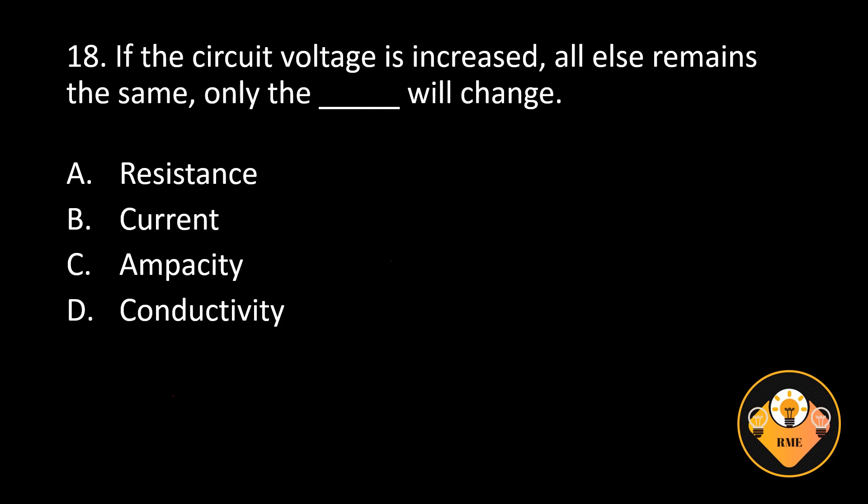Number 18. If the circuit voltage is increased and all else remains the same, only the blank will change. A. Resistance, B. Current, C. Ampacity, D. Conductivity. The correct answer is B. Current.